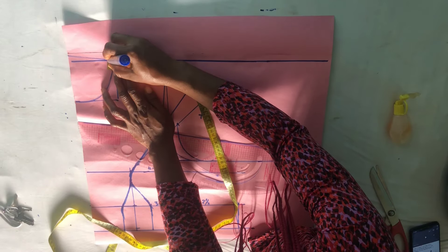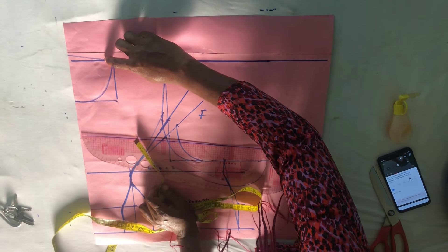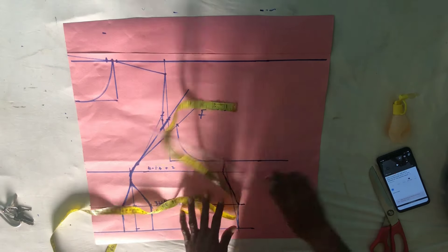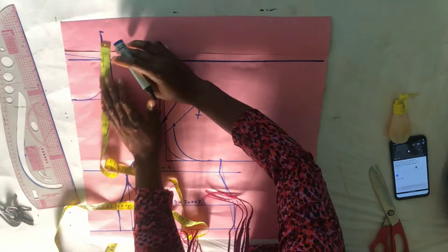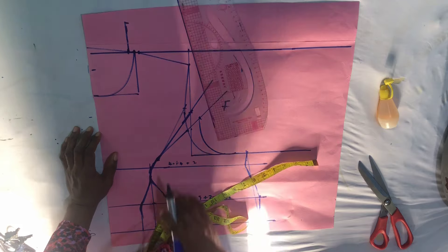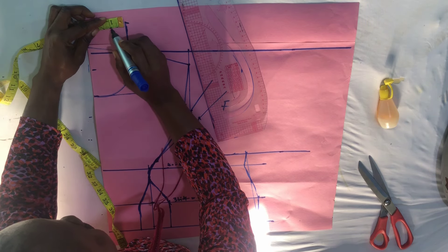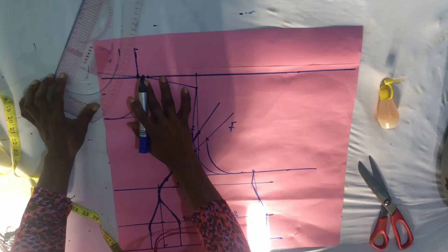We will mark half inch here, exactly what we did for the back pattern. From this half inch, I'm going to go up by two inches, then use your ruler to set a straight line from the base. Two inches — the same two inches you marked on the back — mark it here from the base of the neckline. Then you will also come out by one inch here.